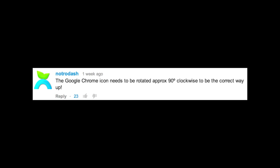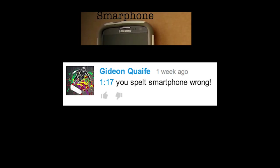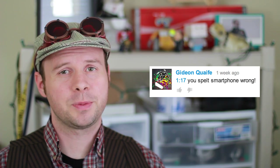The Google Chrome icon needs to be rotated approximately 90 degrees clockwise to be the correct way up. That is an incredibly nerdy observation — bravo, sir, bravo. You spelled smartphone wrong. Thanks, it's nice to have a spelling expert to help me out.